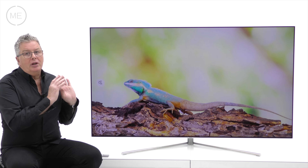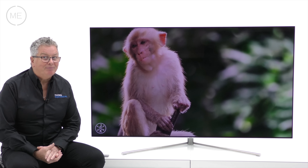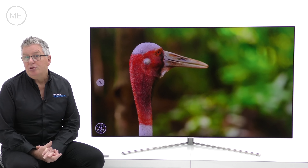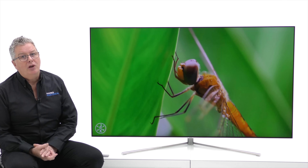Viewing angles are even better than last year and movement is as good as we've seen on any TV. Sound-wise, for a screen this slim, we were very pleasantly surprised with the 40 watts of two-channel audio sounding full and rounded until you hit the very highest volumes.